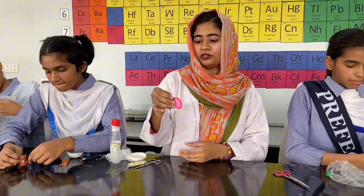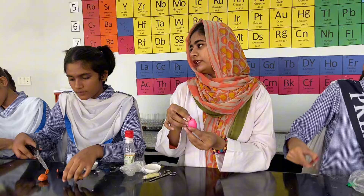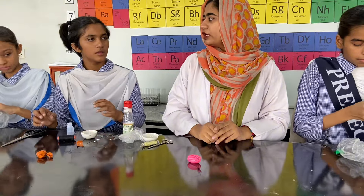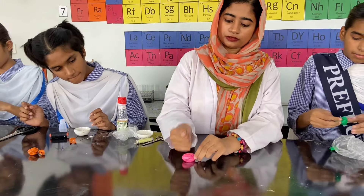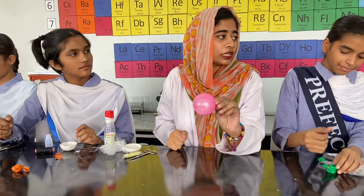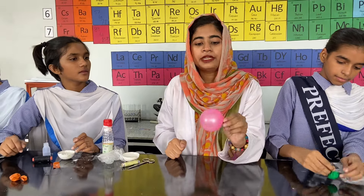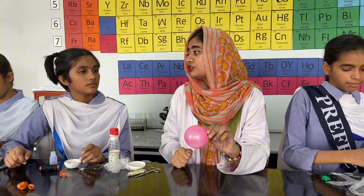Now we have the balloon in which we have baking soda and vinegar, which are kept separately. Now I will apply some pressure on this balloon so that the vinegar bag will be crushed. You can see that it is expanding because of the formation of carbon dioxide gas that is formed by the reaction of acetic acid and baking soda. This is showing that they are both having a chemical change.